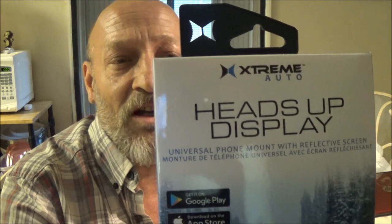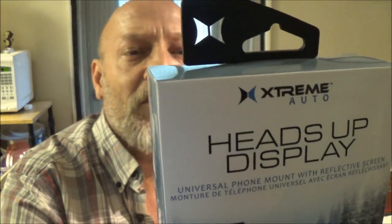Hey guys, SheaBear1000. I got a heads-up display — it's from Extreme Auto. Let's give it a shot and see how it works.